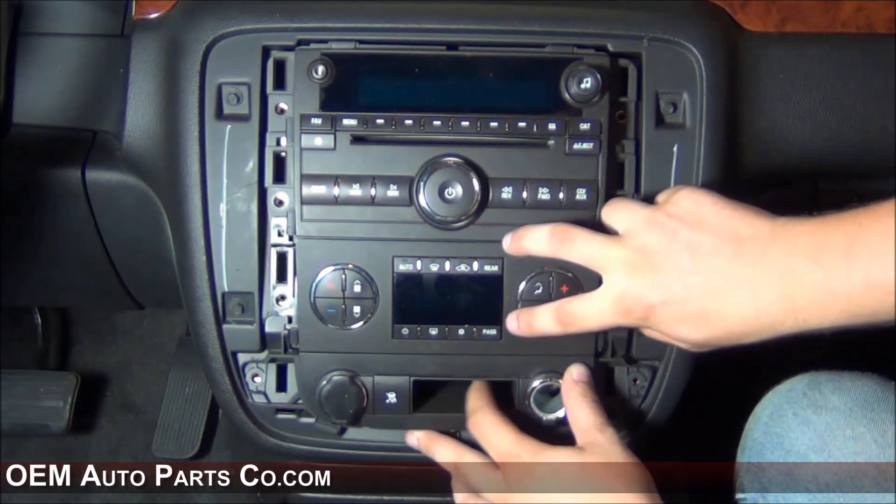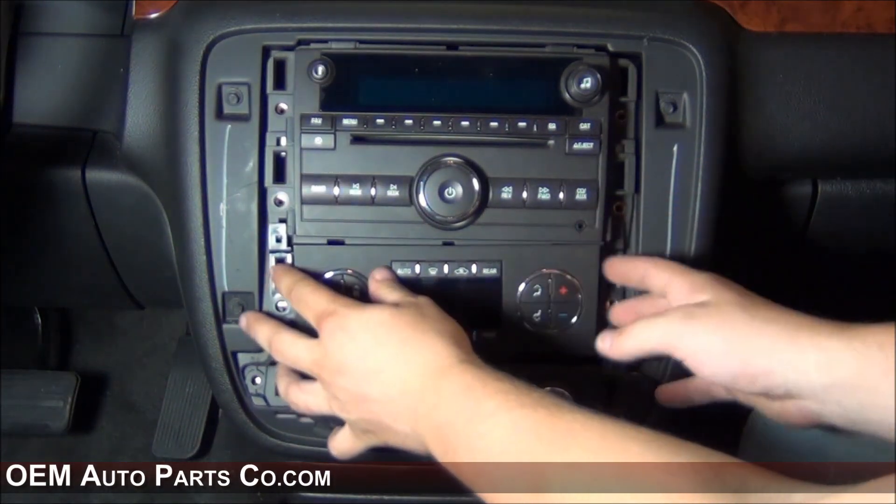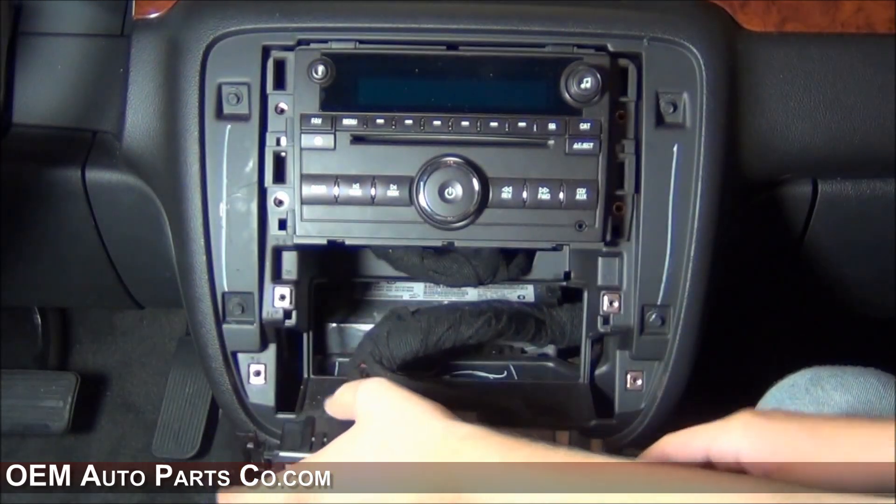Now that we have all the bolts out, we're going to remove the accessory tray, remove the AC climate control, and remove the radio.